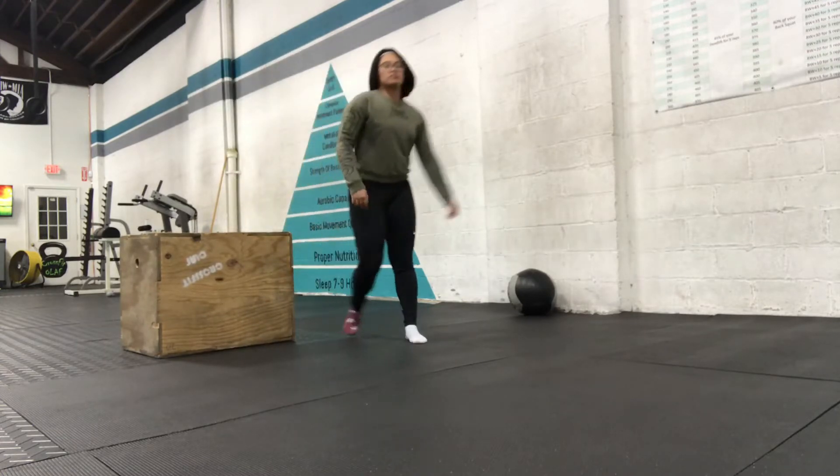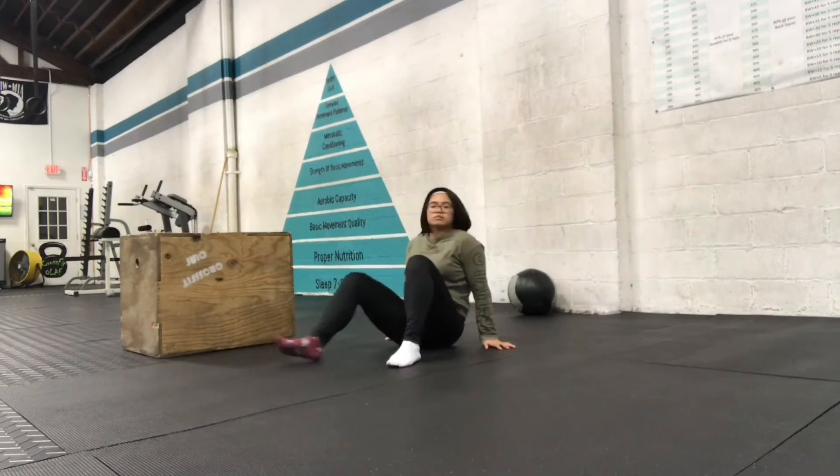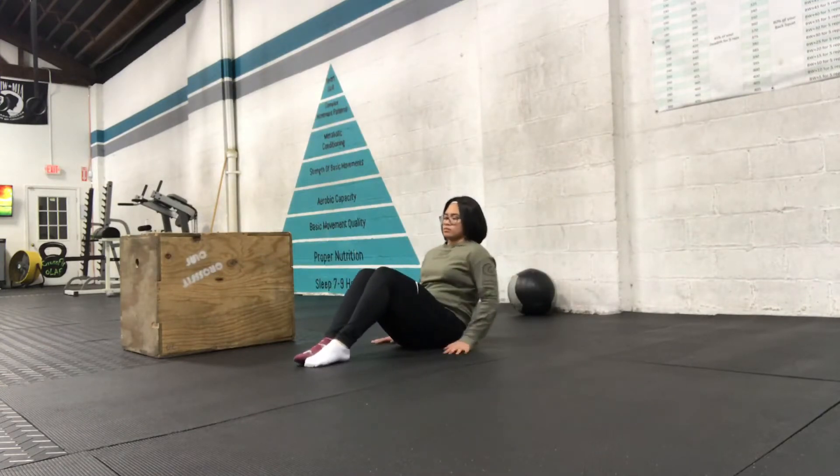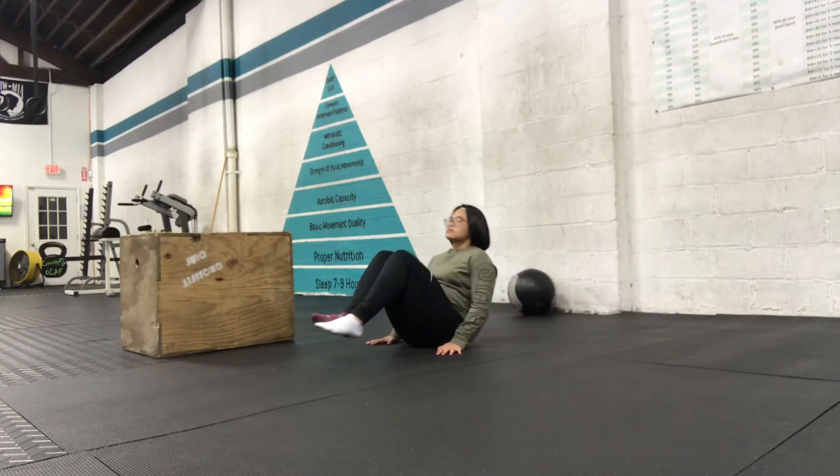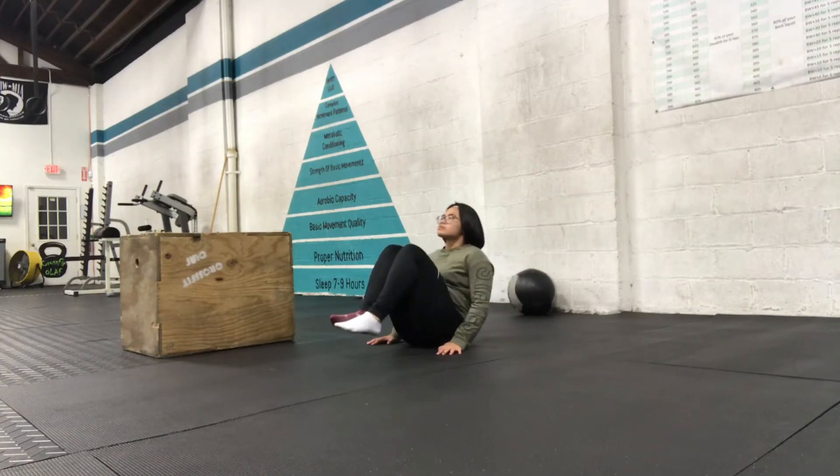It's 1 rep every time you touch the ground. Then next up is 5 lemon squeezers. Same idea — knees and feet together whenever you do them. Low back should touch the ground first and you come crunch up.